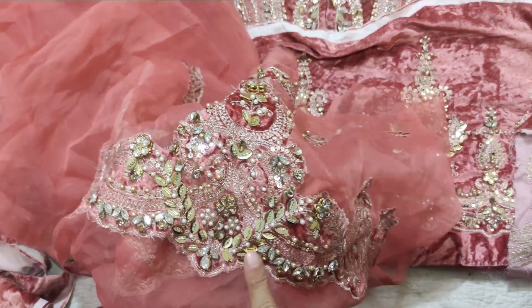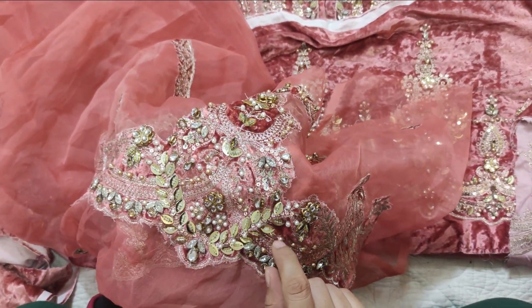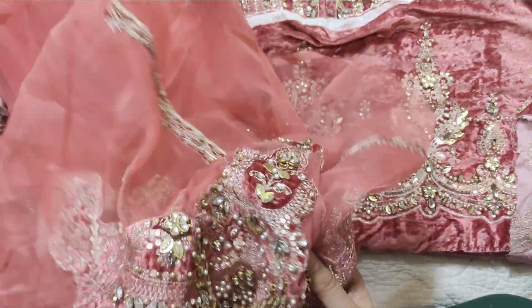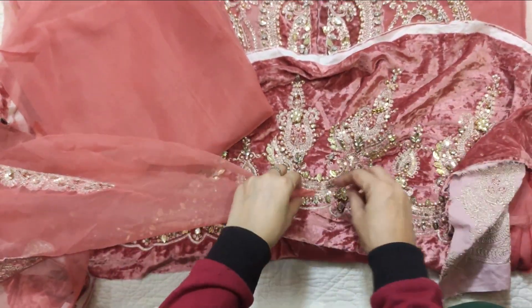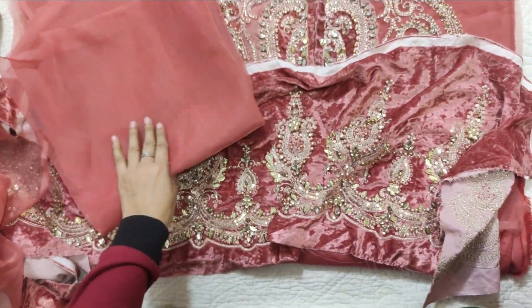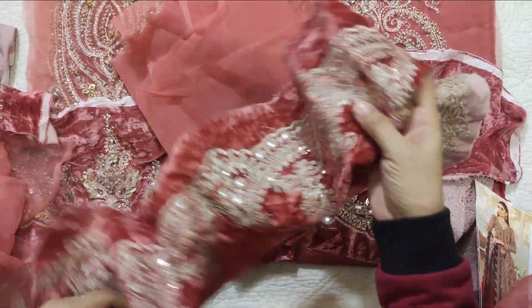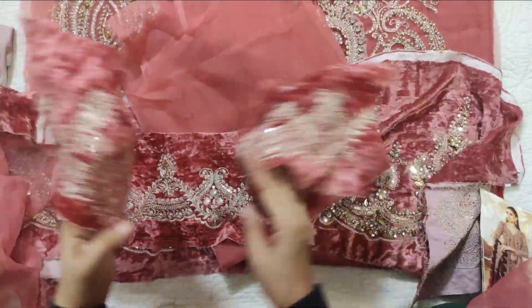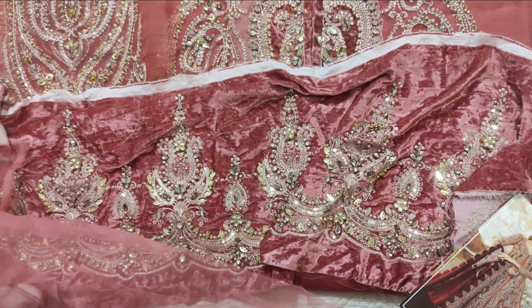Even the same touch is very good. But there are some areas with a different touch — it is completely different in look. The sleeves I have already shown. This is a velvet border. The back is completely plain — it is a back with a velvet border. It is not that heavy on the back, but on the front it will be quite heavy.